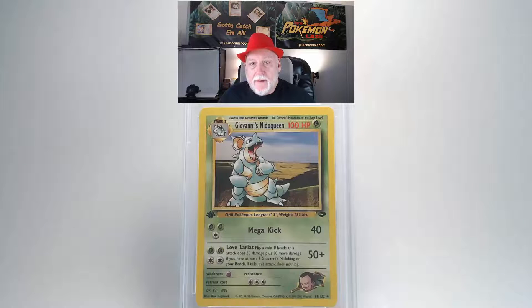The centering on the back looks a little off on the lower left compared to the lower right, but the edges look really clean — I don't see any white showing through. That's going to give us a grade of Mint 9 — that's pretty good, I like it.